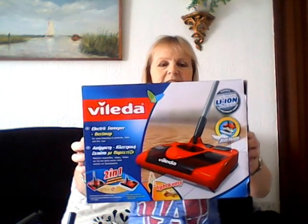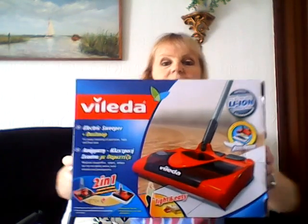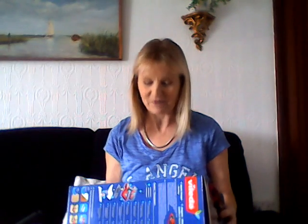It's a Valida electric sweeper and dust mop — I'll get a bit closer so you can see the box. I think that's how you pronounce it, Valida. I am so pleased that I've got another one of these.